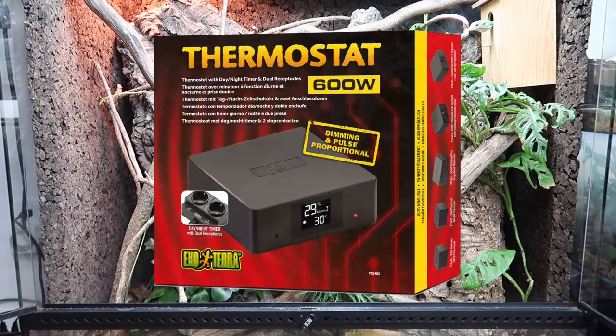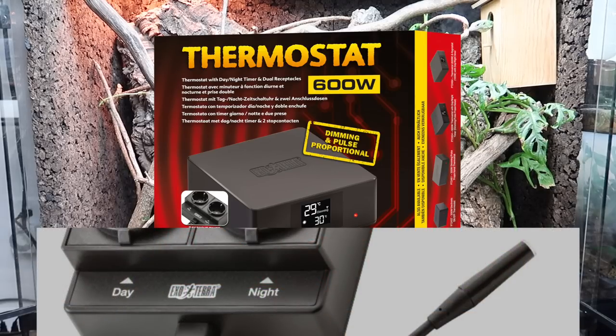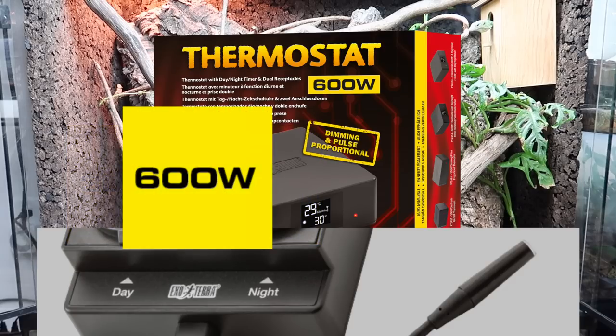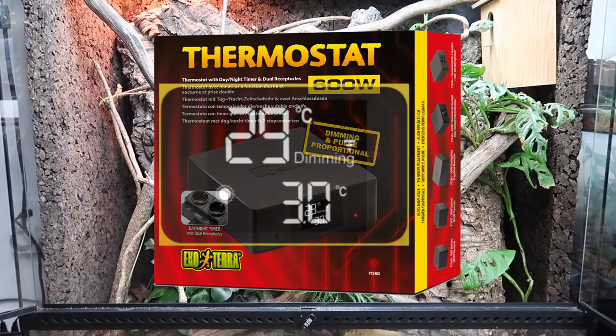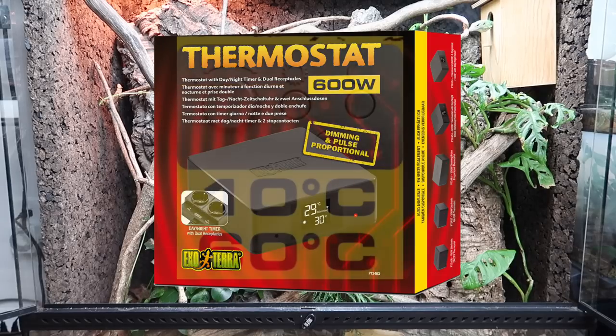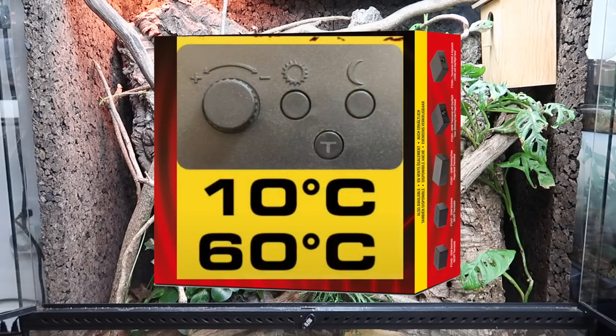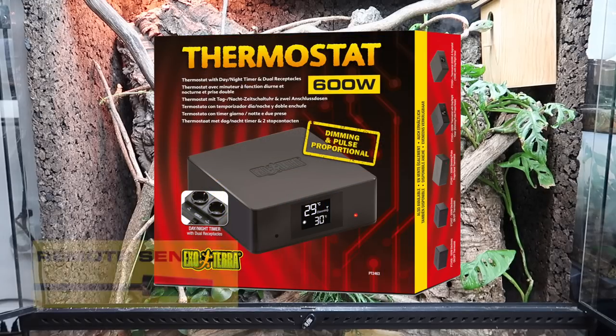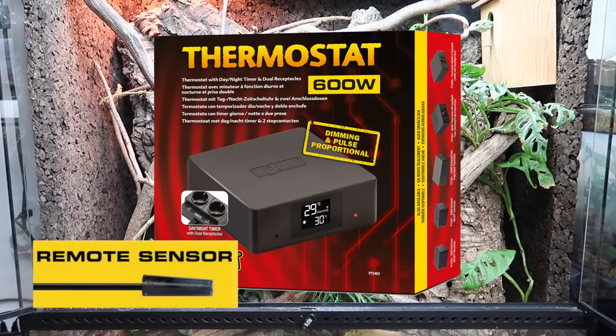Next is the model I was sent by ExoTerra: the 600-watt digital electronic thermostat with day and night timer and dual receptacles for controlling a day and night heat-emitting device. Each receptacle can control up to 300 watts for a combined total of 600 watts. The device features a clear display indicating actual and set temperatures, and allows you to set the temperature between 50°F and 140°F for day and night cycles. Simply plug in devices and place the waterproof remote sensor in the desired location within the enclosure.